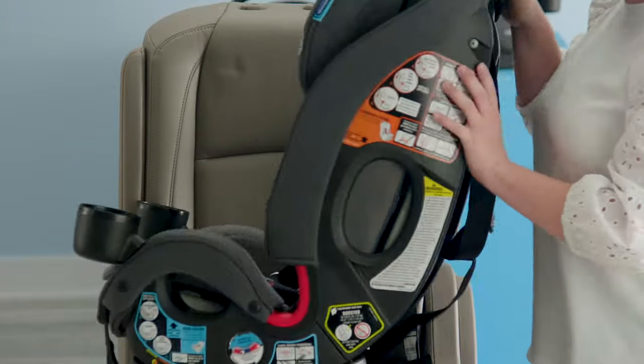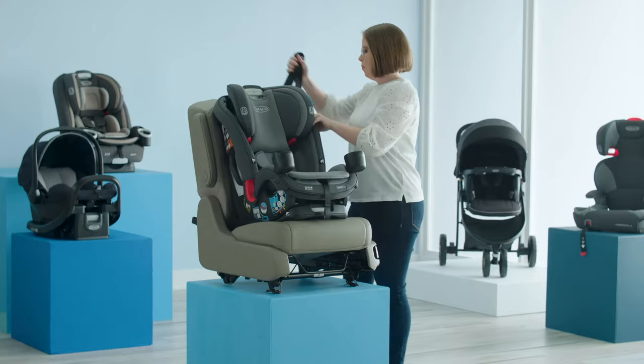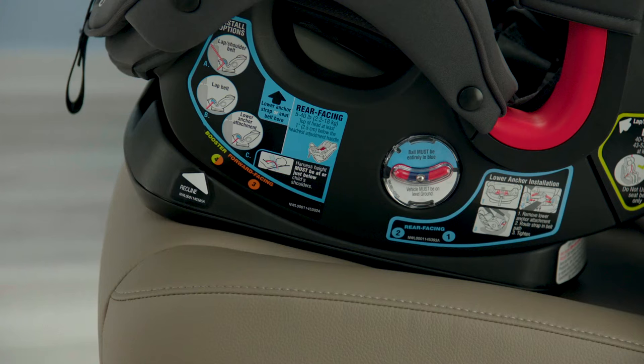Next, locate the tether in the storage position on the back of the seat. Remove it and route it over the back of your vehicle seat. Place the seat flat, making sure at least 80% of the base is on the vehicle seat. Then, confirm that the recline on your seat is in one of the forward facing positions, either three or four.